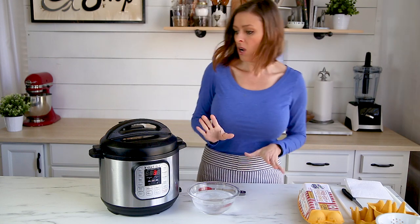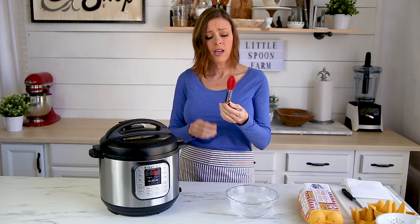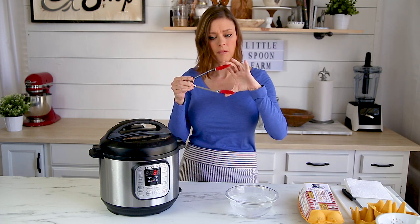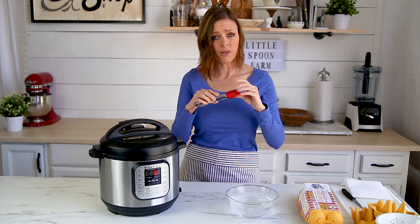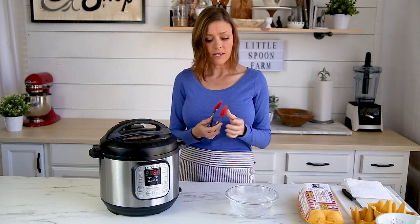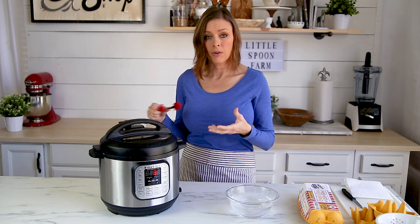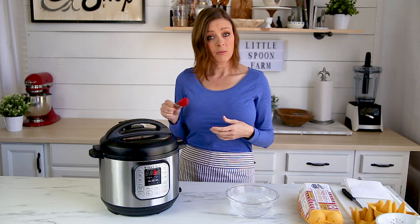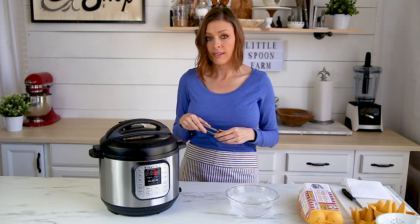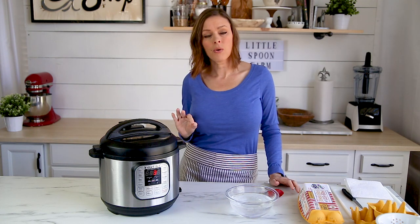Another tip: I really love these tongs that have silicone ends — I got them at Walmart. If you've ever tried to pick up a wet egg with regular metal tongs it's kind of hard to grip them, but these silicone tongs are awesome because they really grip the eggs even though they're wet from the steam. They work really well for taking the eggs out.